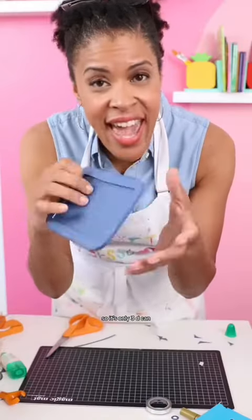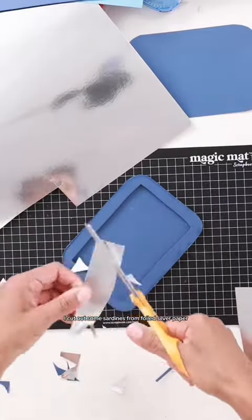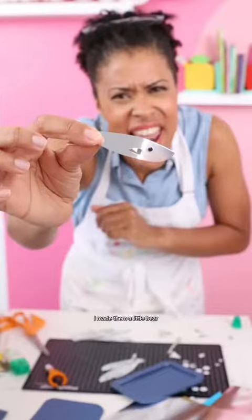It's a 3D can. I'm just going to freehand cut out some sardines — this was the most fun part. I cut out some sardines from foiled silver paper, but they're missing something. Bring on the googly eyes. Obviously they need the googly eyes. I made them a little bit.